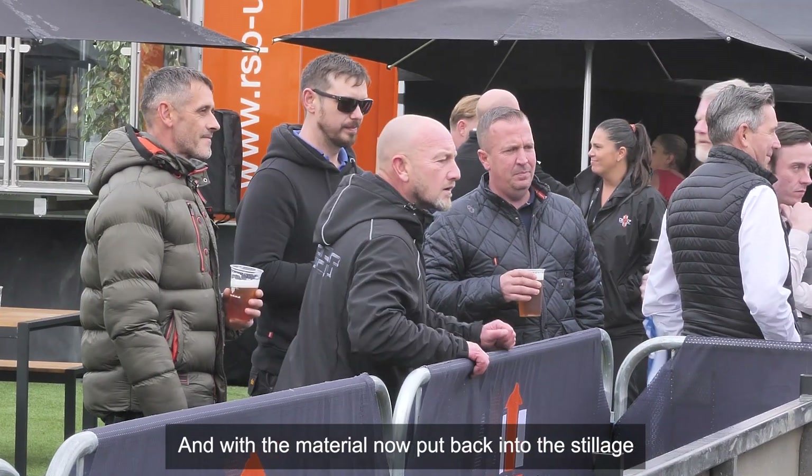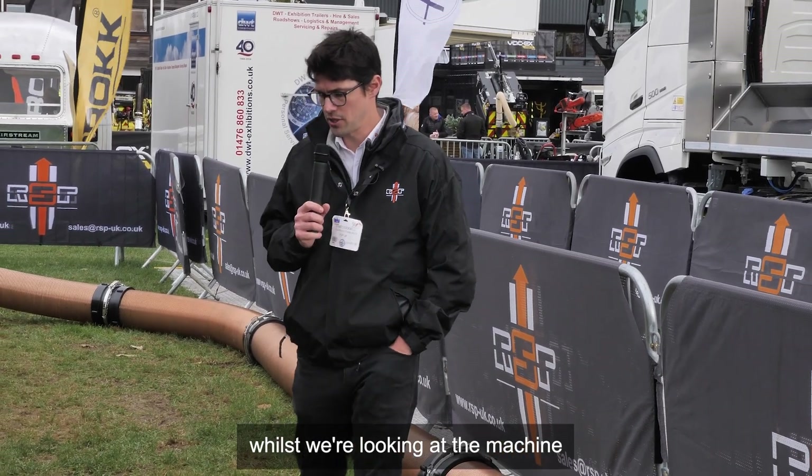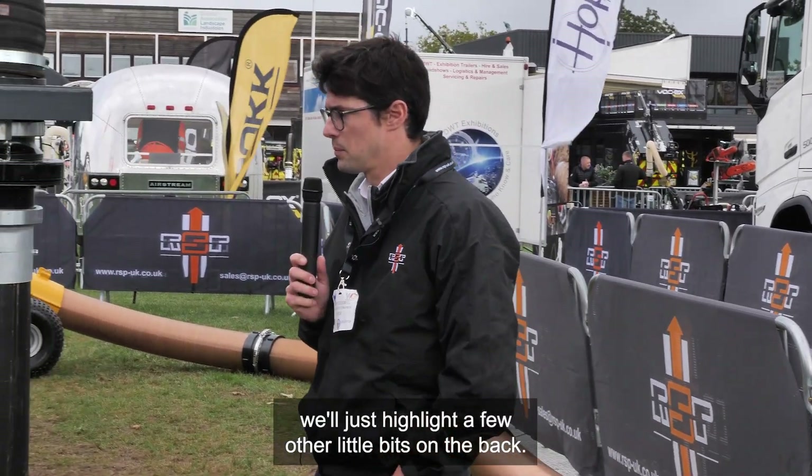We'll now put it back into the stillage and start closing everything up. Whilst we're looking at the machine, we'll just highlight a few other features on the back.